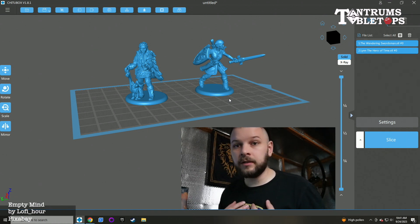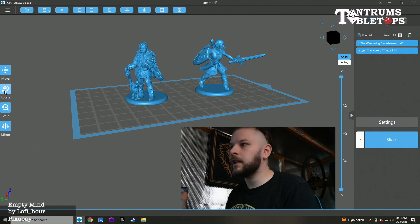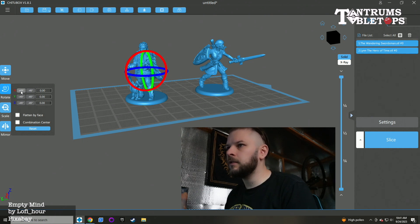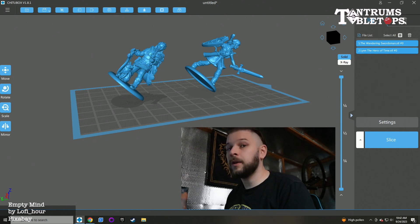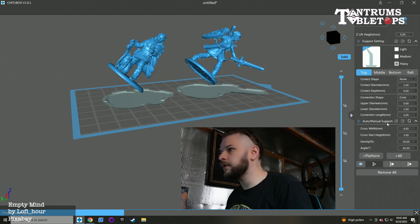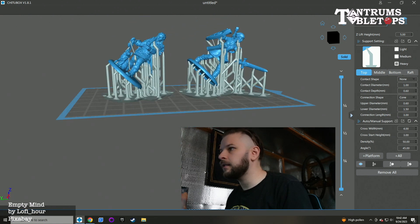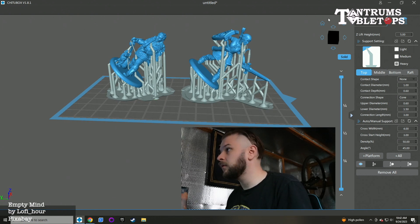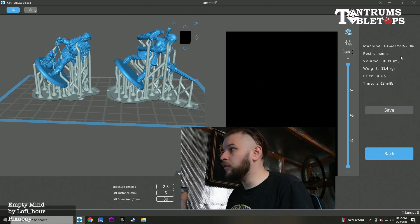I am by no means an expert at this — I just do what I'm told from all the forums and websites that give advice on this. The rule of thumb generally is to rotate your character by 45 degrees on the x-axis, like so. And you will definitely want to add supports. Chitubox has its own support system; I tend to add to all and it will generate the supports for you, which is fantastic. You then go down, select slice, and down here you get given a time of how long it will take to print.